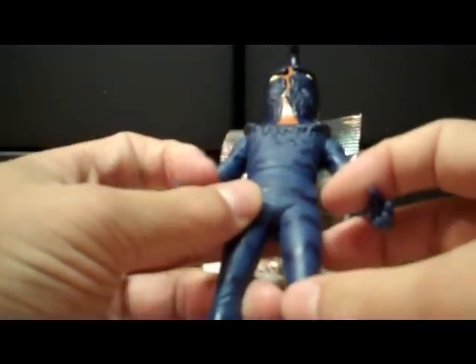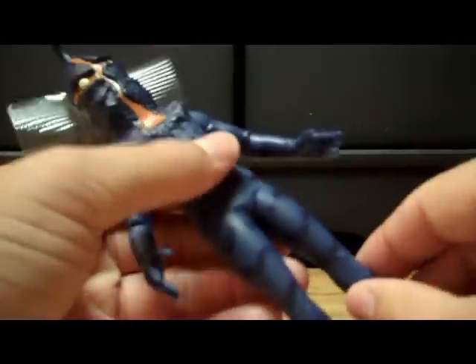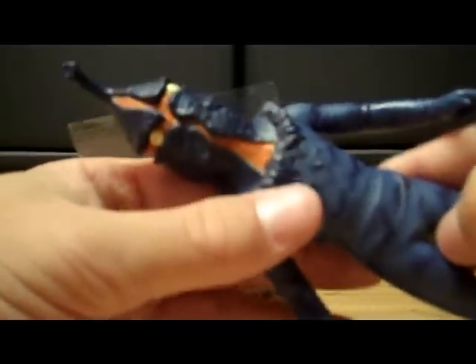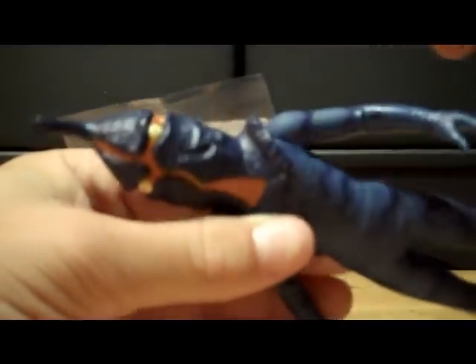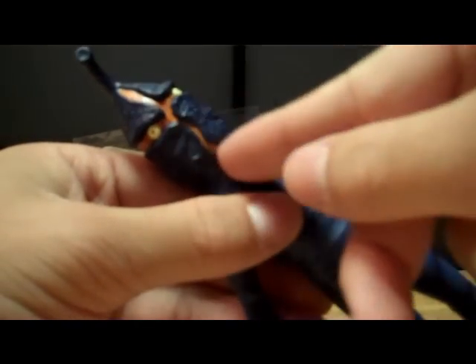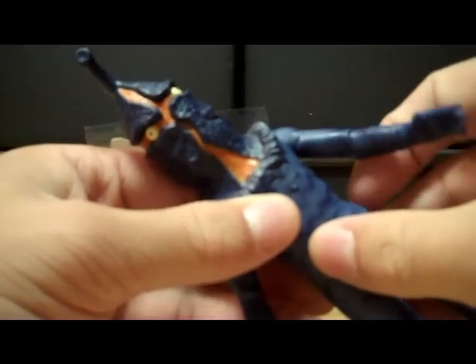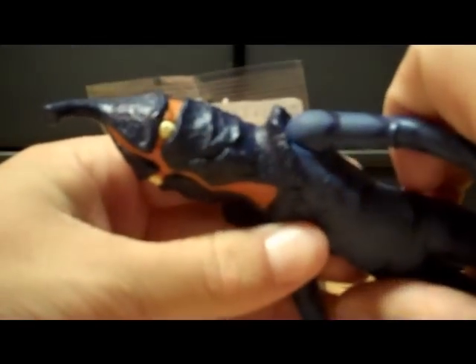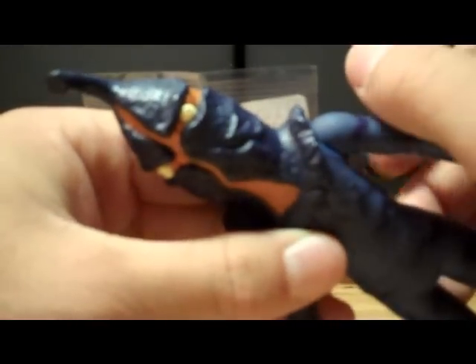Details are pretty good. As for the paint job, it looks pretty good. The figure is sort of a dark blue mold, with some dark purple or blue highlights — stripes and whatnot on his legs and body, which look pretty nice. The head is sort of the same color as the highlights, and the cracks on his head are sort of a dull orange, which looks a bit weird. His eyes are kind of a tannish cream color, and the pupils are black.